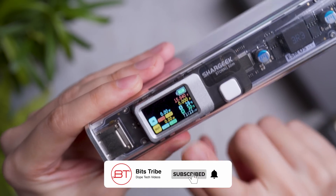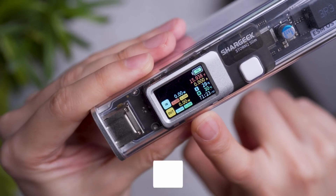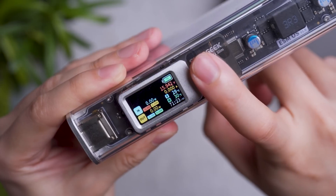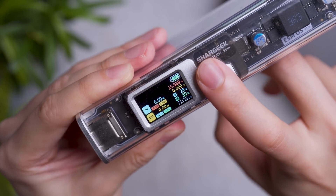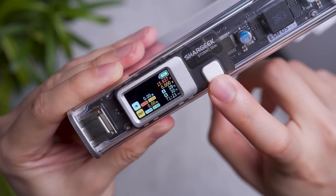Now the more important part of getting this power bank is definitely the information panel. This is an IPS 1.14-inch screen where you can see your voltage for in and out, amperage, battery percentage, battery voltage, and your amperage for your battery in use.